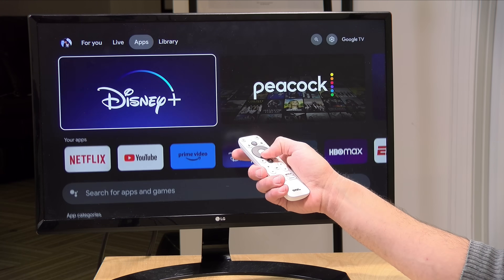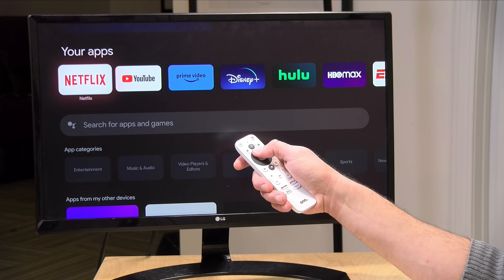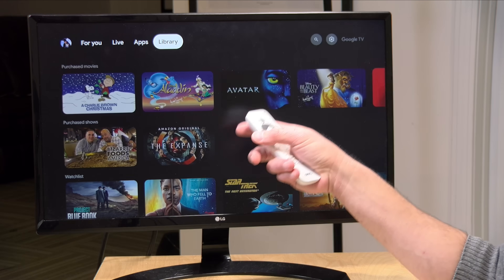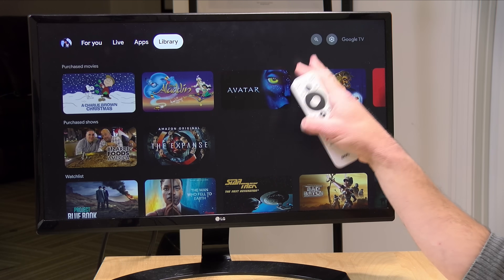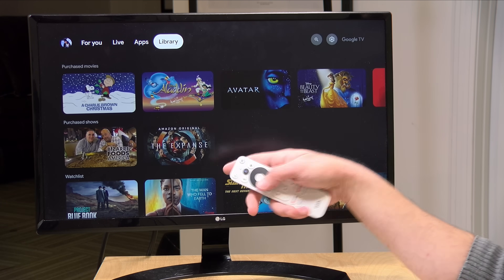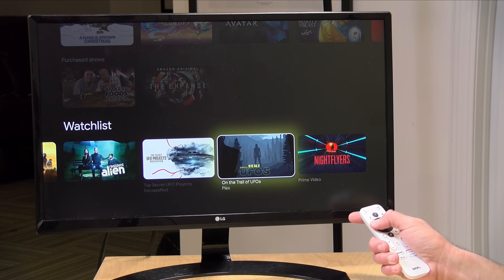There's an app section where you can find apps to download, including games and other content. And you've got a library section where you can find things previously purchased through the Google Play Store — I've done some Blu-ray movies that came with Google Play coupons, so many of those movies show up there. My watch list appears along the bottom as well.